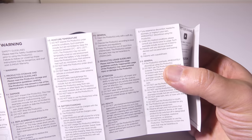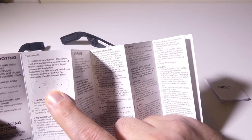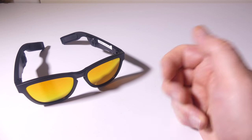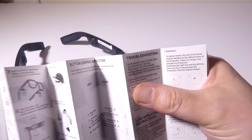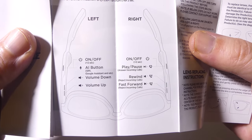Taking a look at the user manual, it's all written in English. One thing worth noting is how to remove the lenses — each one of these lenses can be interchanged with others. You can buy different colored lenses on Zungle's website to swap them out. More importantly, the button control layout is in there as well.